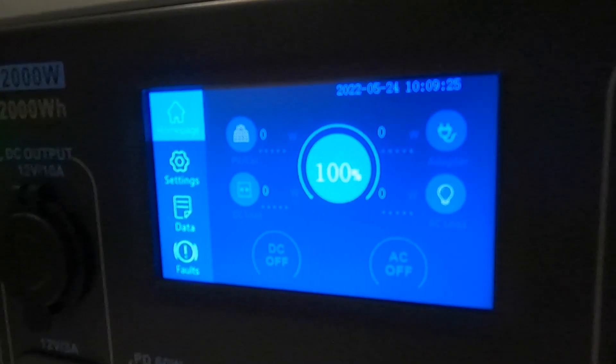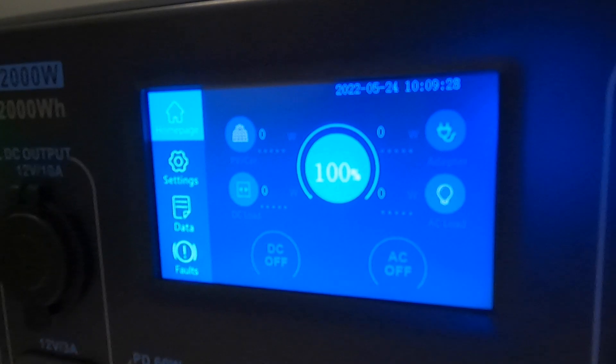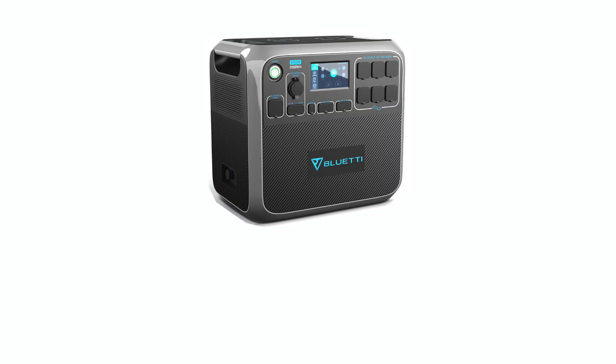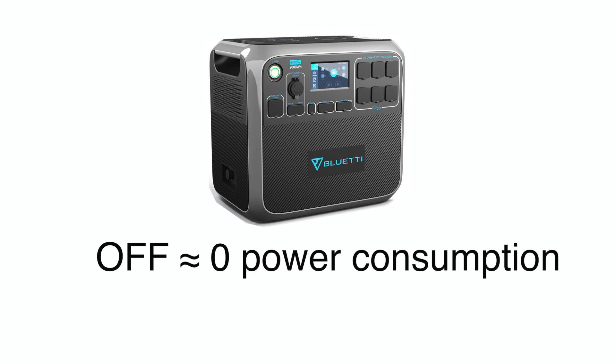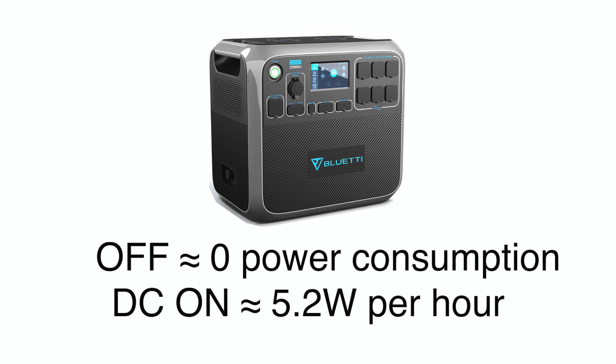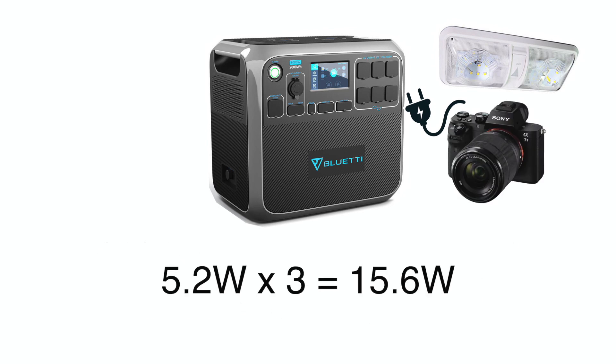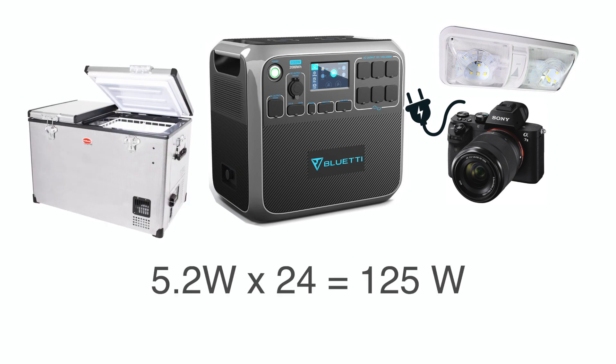I charged the unit back up to 100% and left it off for 12 days, and when I turned it back on it showed no measurable power loss. My takeaway from these initial tests is that the AC200P doesn't lose noticeable power while off, but it will consume about 5.2 watts an hour with the DC outlets turned on. So if you're just using the unit to power lights and charge things around camp for about 3 hours each day, it will only consume 15.6 watts a day. But if you plan to leave it on to power a fridge 24/7, you can expect a daily consumption of 125 watts.